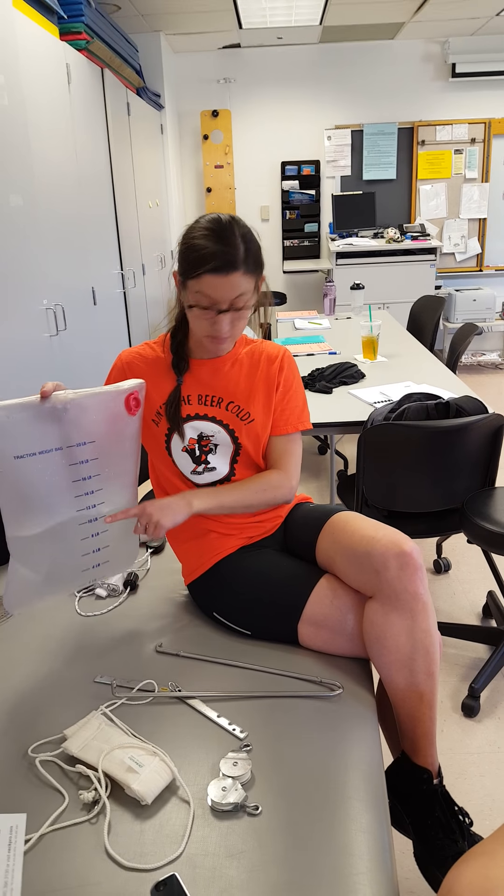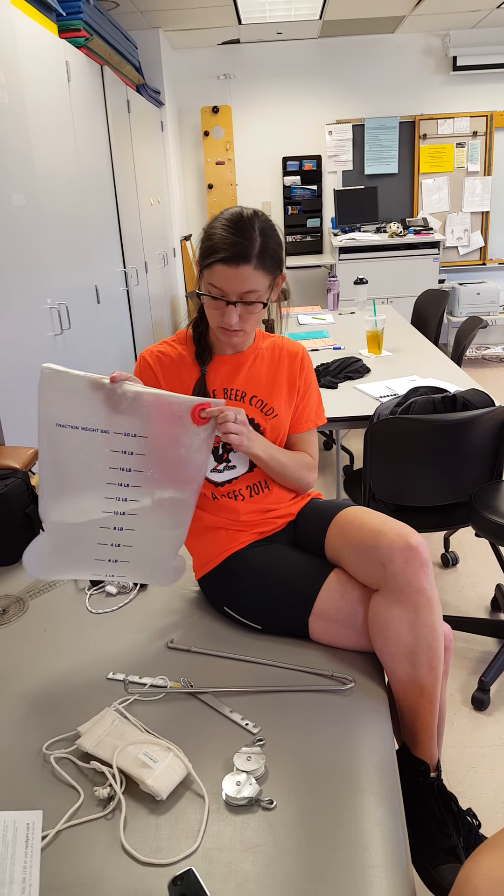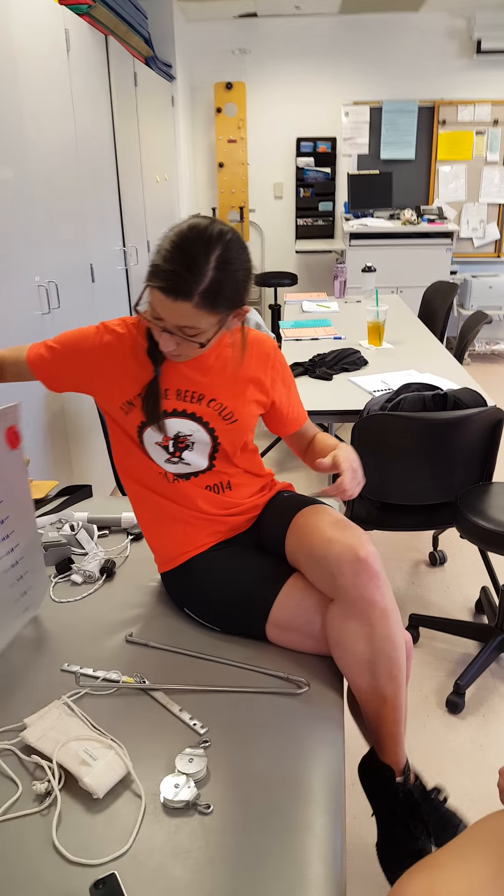When you get home, you're going to fill this up to about the 10 pound mark with water. Make sure that it gets secured back nice and tight with the red valve there.